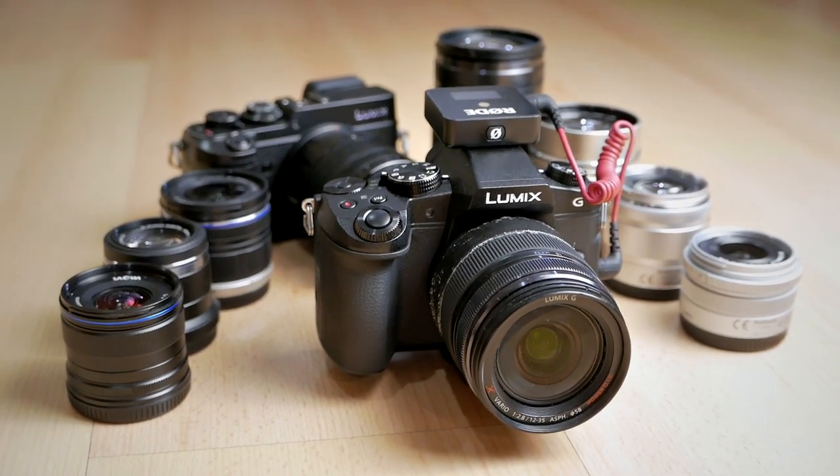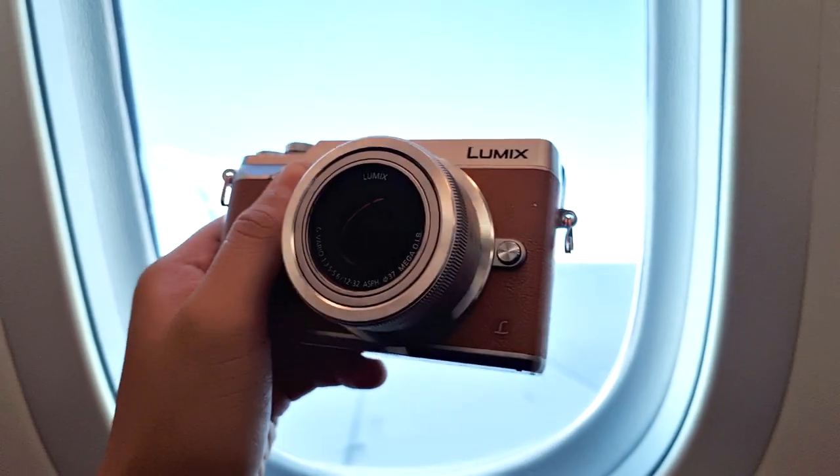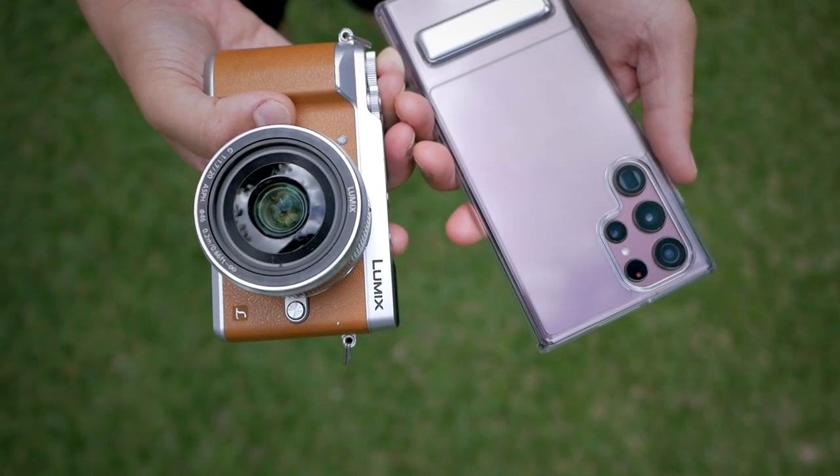This is a micro four-thirds camera setup. If you are using a different format, that's fine — you can adjust to whatever lenses you have that are similar to what I have here. But I want to re-emphasize what I've said many times: micro four-thirds is the best for travel photography because of its smaller size, smaller lenses, and lighter weight, while not really compromising image quality. You'll still get something significantly better than your smartphone pictures.